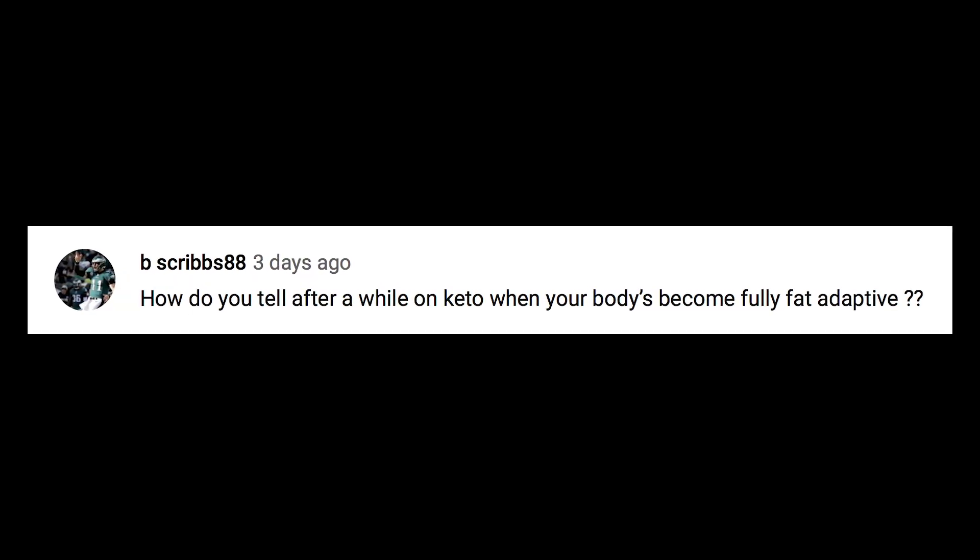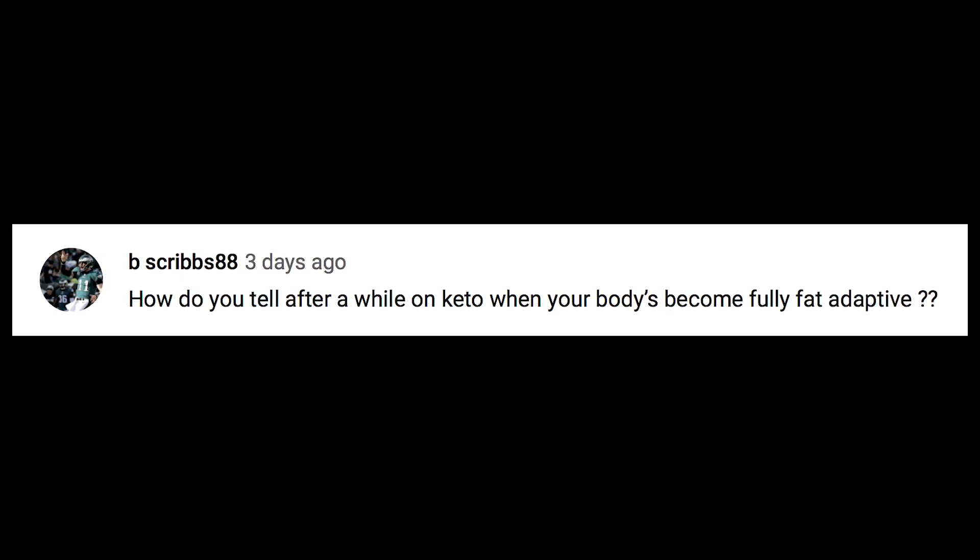Bscribbs88 asks how you can tell after a while on keto when your body becomes fully fat adapted. GKI is actually a good way to do it — that lower ratio will tell you that you're in a deeper keto state and your body's fat adapted. But generally speaking, after six, eight, or ten weeks you're going to be pretty fat adapted anyway. You'll tell because you just feel more energized, your endurance improves, and your mental capacity improves. There are a lot of biological signs.